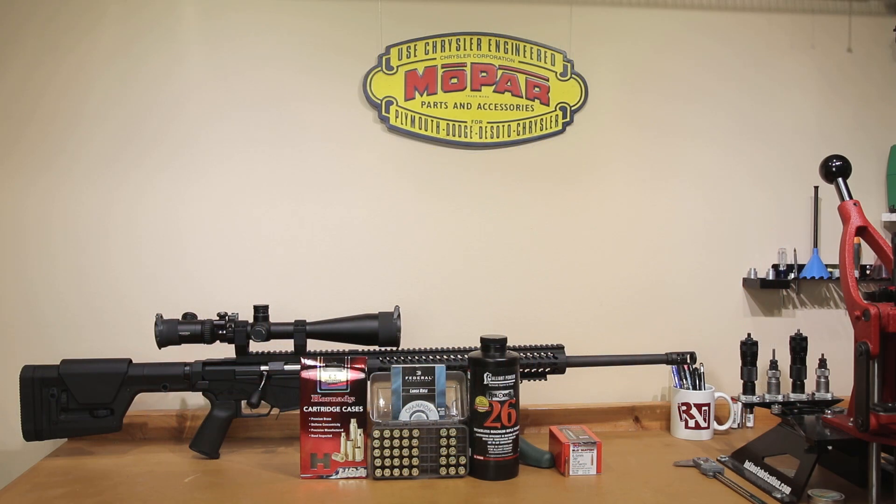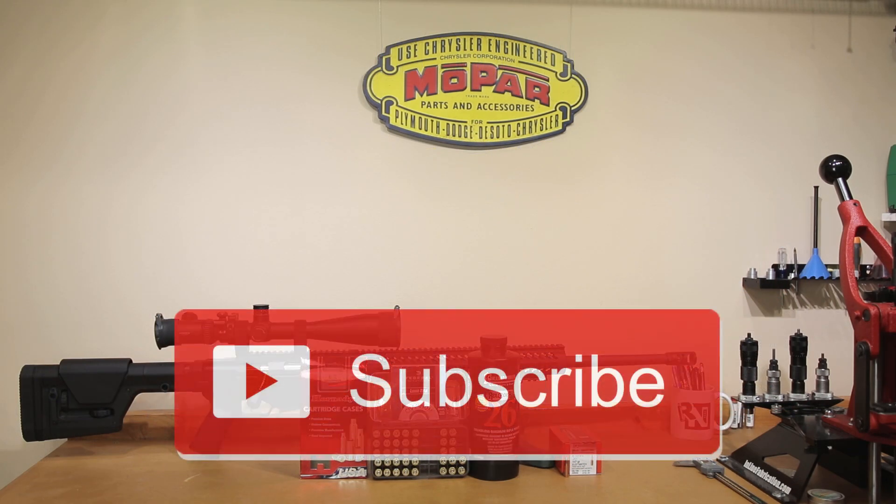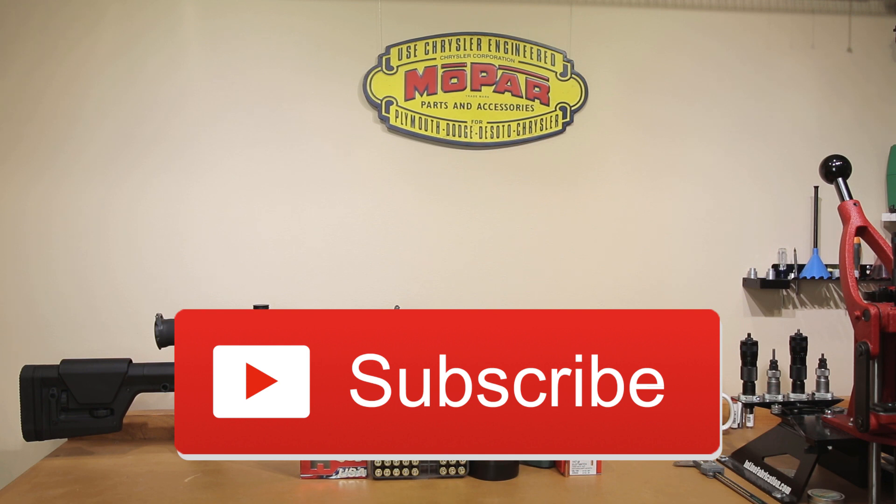Welcome back to the channel. If this is your first time here and you'd like to see how I and the rest of you here make our groups smaller, start now by subscribing to the channel and hitting the bell icon.